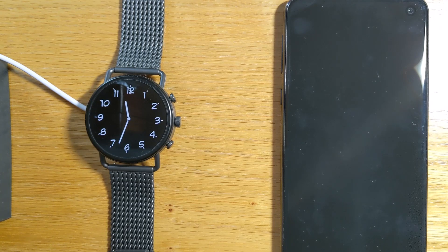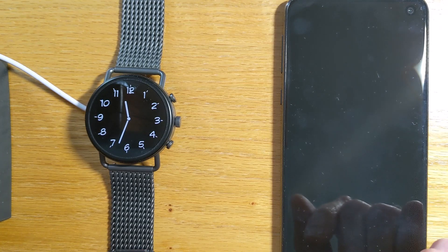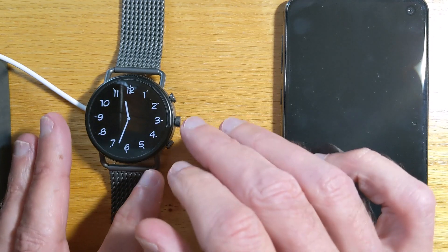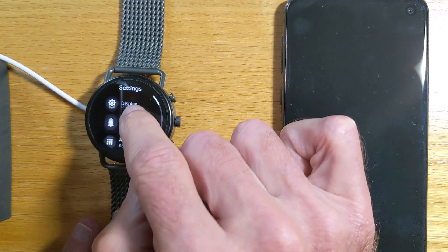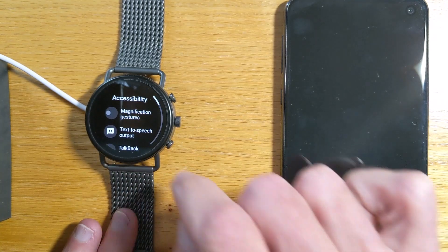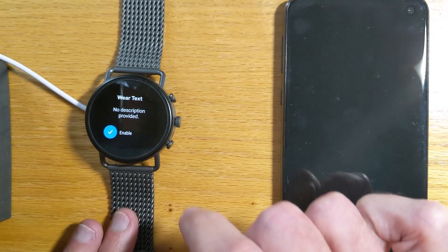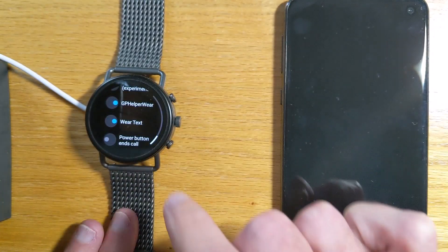First, let's set up the watch. This app is also known as AutoText on the watch because that's a bit easier for voice recognition, but we need to give accessibility permission to enable hands-free operation. So let's do that now: Accessibility, WearText, enable and tick there.